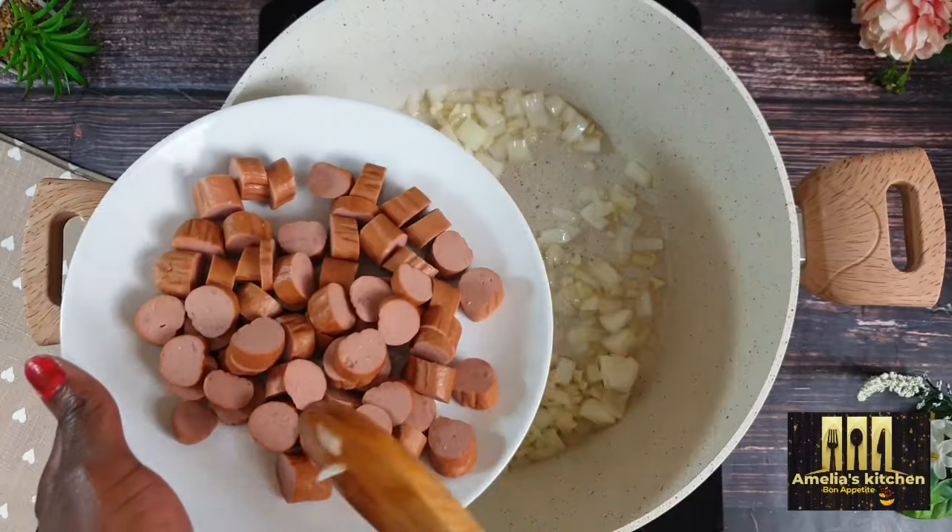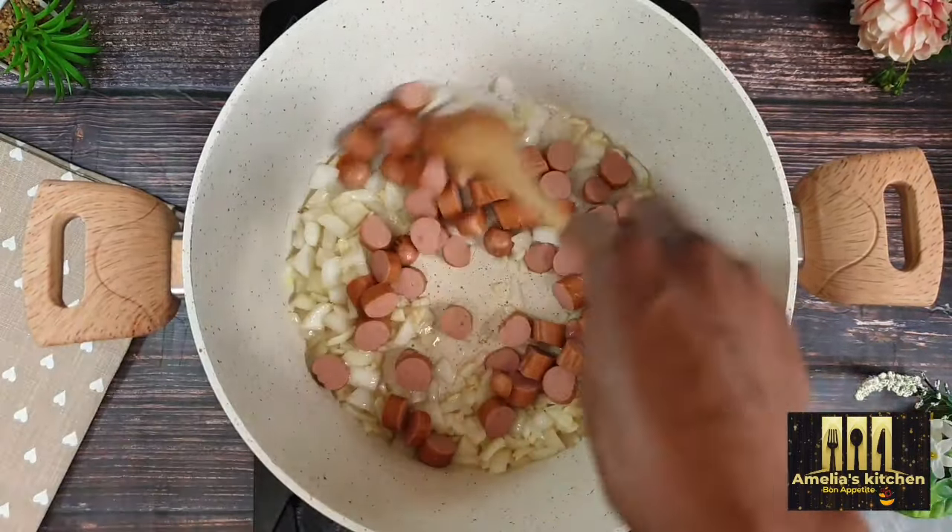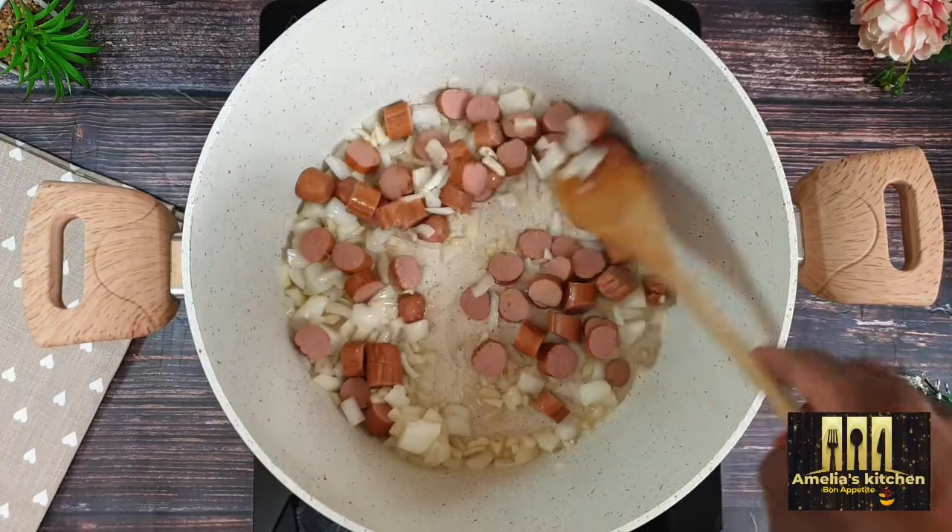Next, add in the chopped sausages and allow these to sauté for a few minutes as well until you have a golden brown color.